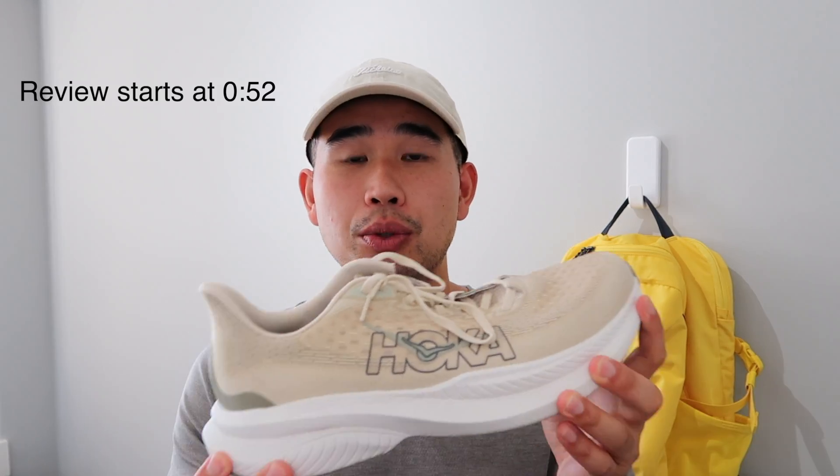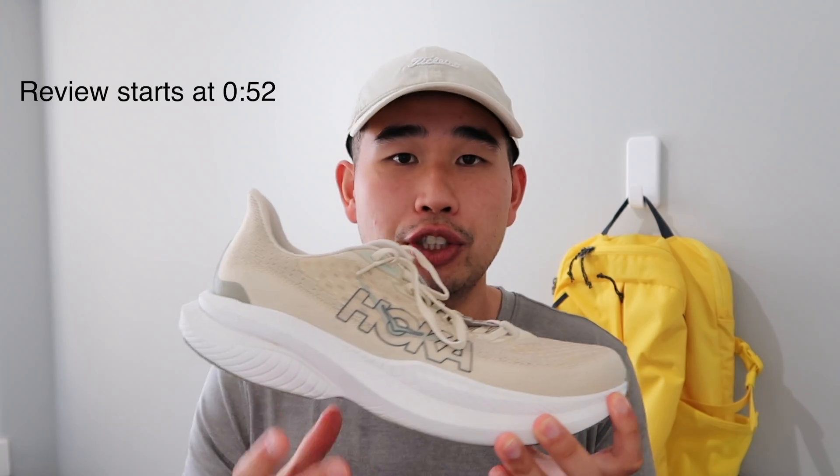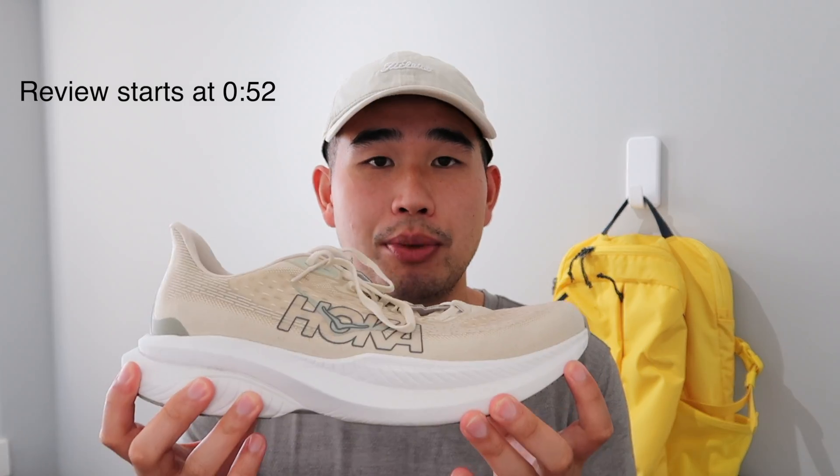As for specs of the shoe, we have a 5mm heel drop from 37mm in the heel to 32mm in the forefoot. A US men's size 9 is 8.2 ounces, so a pretty light shoe.